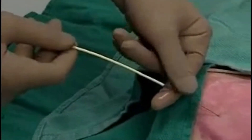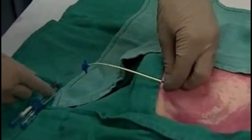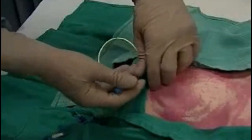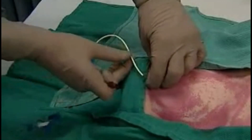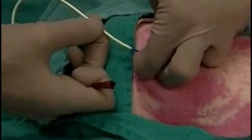Now we advance the central line catheter over the wire, partly withdrawing the wire if necessary, until the wire is seen at the catheter hub. Uncapping that hub, we'll advance the wire backwards till it exits the port.